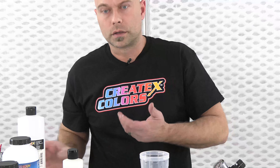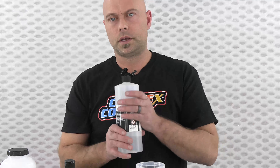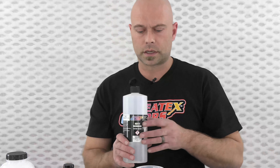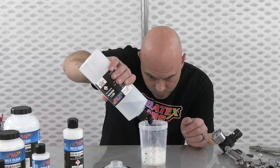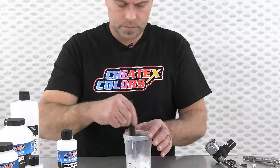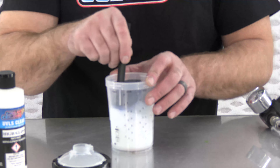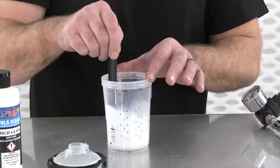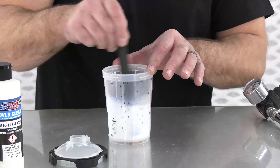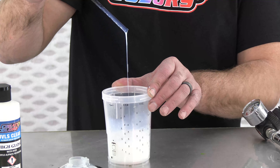Welcome back — we are ready to mix up. I have my PPS 2.0 cup here. We're going to go 10% reduction, so shake the can well and go right around 4 ounces of clear. I have a small panel for a demo. The 4011 is our go-to reducer — we recommend it across the board with all of our products and you will have the best result with 4011 reducer with all of these clears.